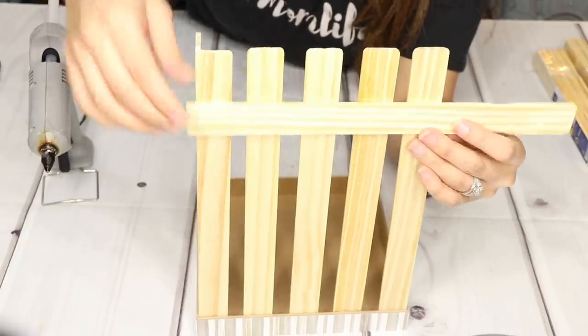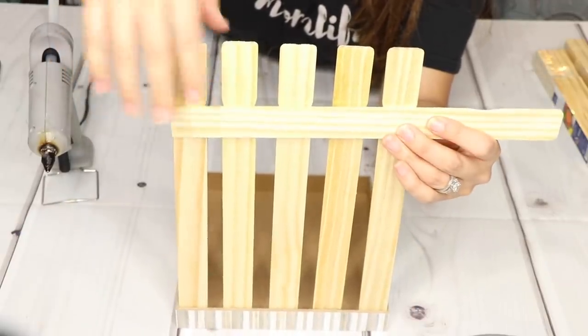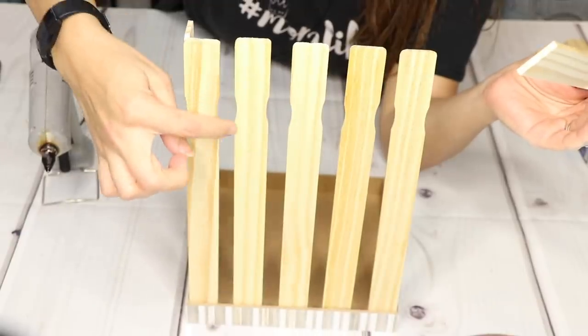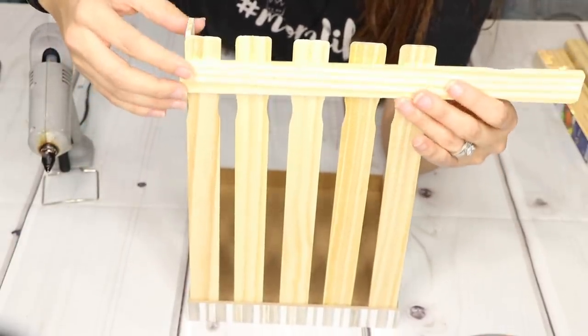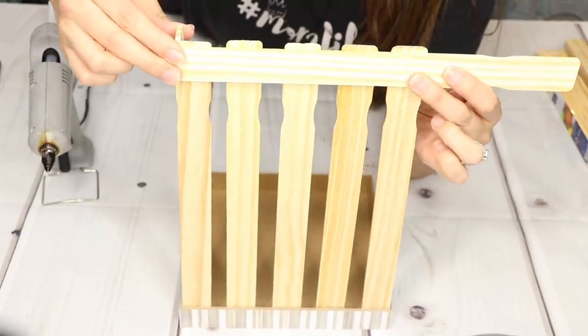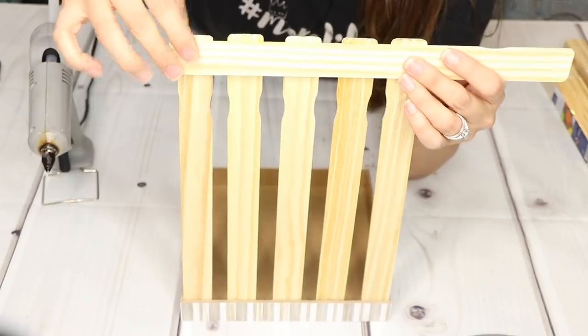I'll be cutting another paint stick to fit right across on all four sides, and this is going to help give it a little more support. It has these little curves, but that doesn't really matter to me. I'm going to put it a little bit higher so it doesn't look like a picket fence and looks more like a crate or a box.